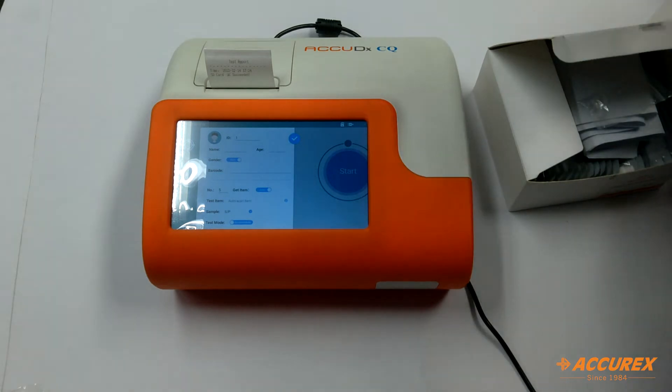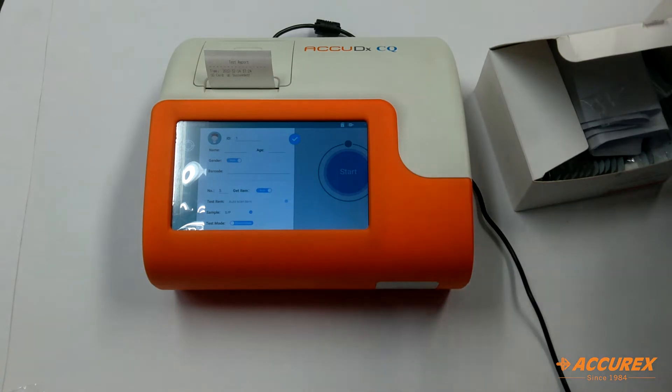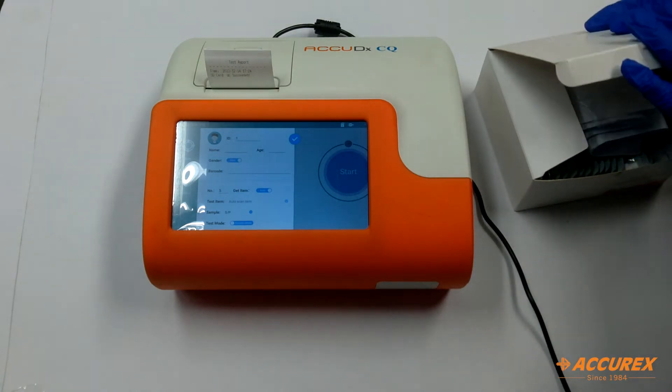Now you can perform the PCT test. For each test — like PCT, D-Dimer, T4, T3 — they have different SD cards, and the SD card will be present in the test kit box.